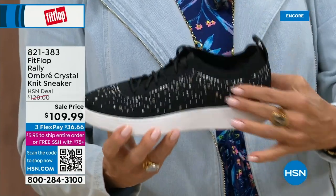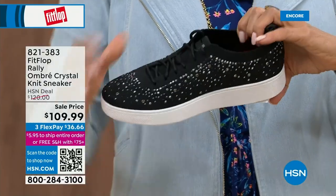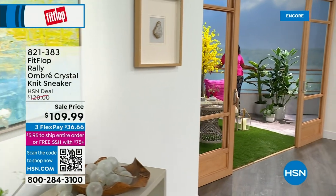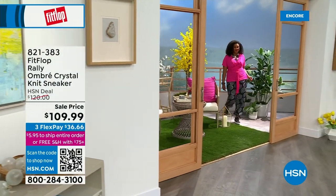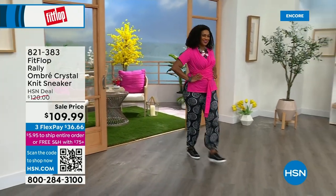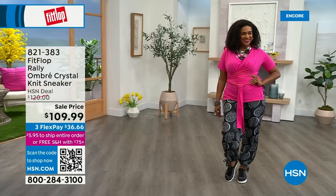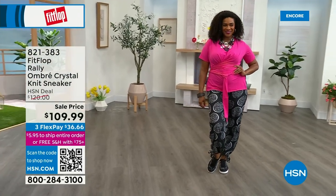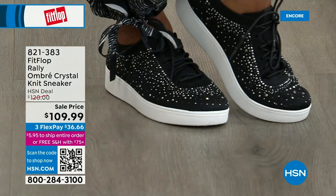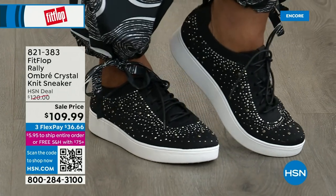The Uber Knit material is amazing. I could not wear toe posts prior to FitFlop — but what I love about this is that it doesn't rub because these shoes move with your feet. That's why I packed my Uber Knit sneakers for my trip. There's a break-in period with even the most comfortable sneakers, but not with FitFlop.